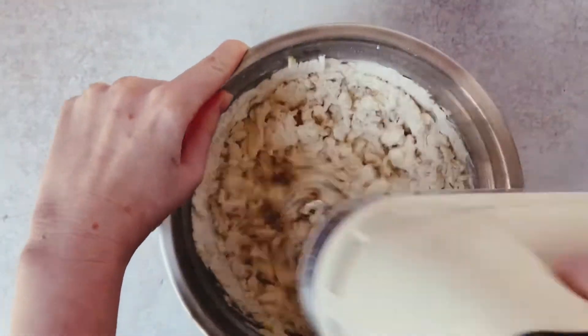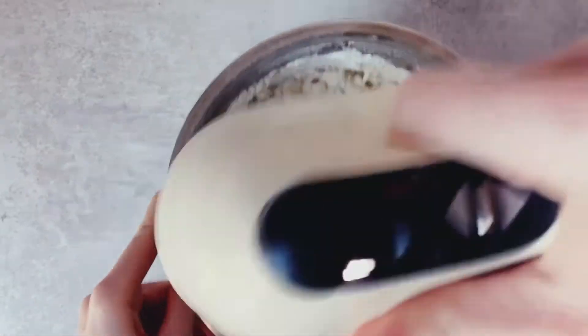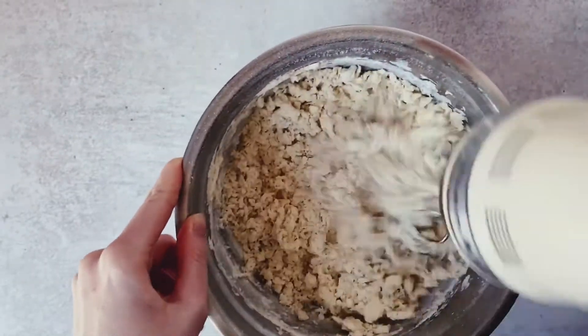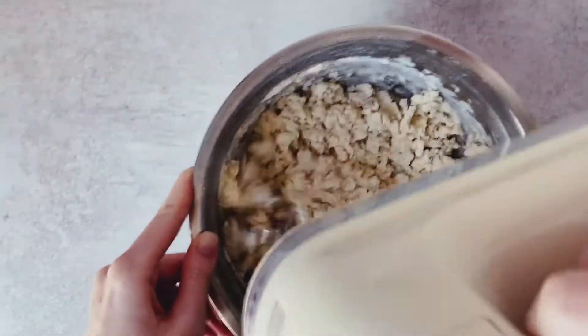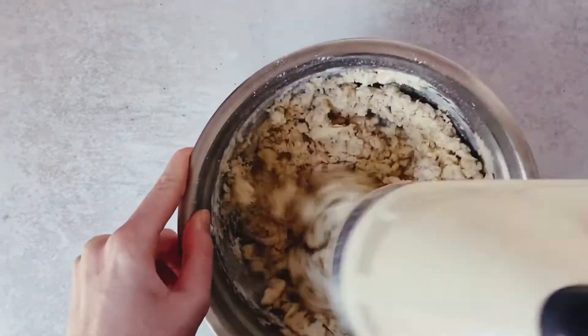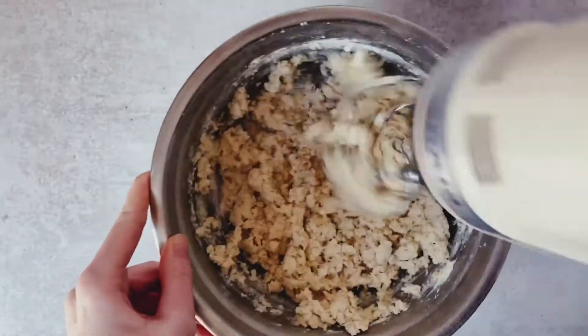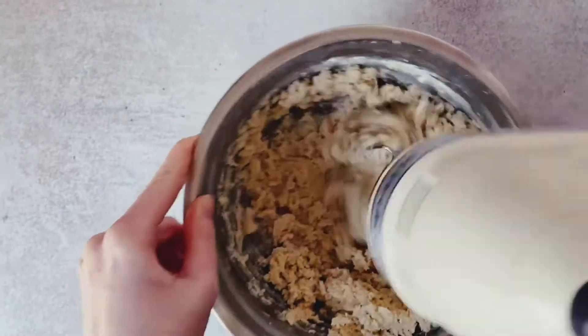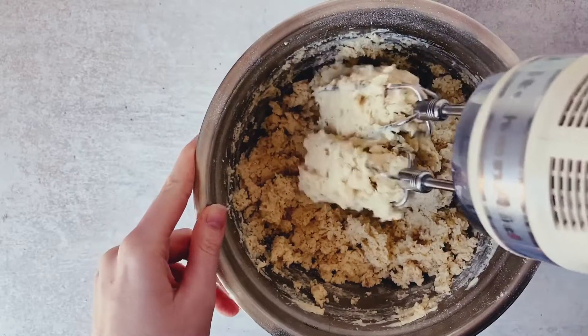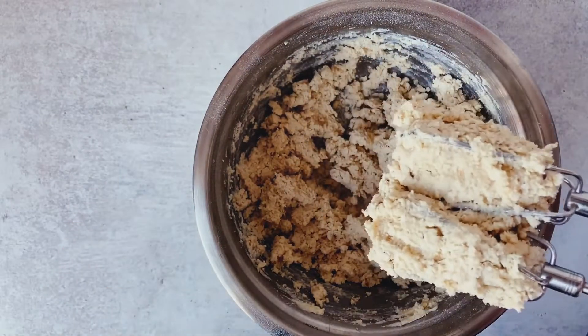We add our salt if we're using unsalted butter, and our very finely chopped walnuts. I think the longest part of the process is, if you do not have a food processor, chopping those walnuts — or if you prefer you can substitute with finely chopped almonds. We want to mix this on the absolute lowest setting.